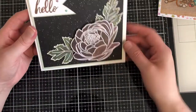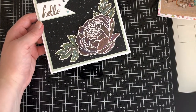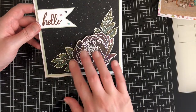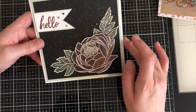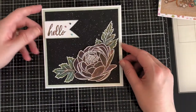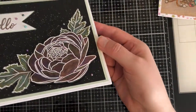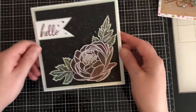I used this gorgeous stamp set from Concord & 9th or Altenew - I'll put the name of the stamp set in the description box below. First I stamped and heat embossed it in white embossing powder and then coloured the bloom and the two separate leaves. The lay down of the pencils is just beautiful - it's like butter, and they blend effortlessly. They've got such a gorgeous shine on this black paper. It's stunning, really really beautiful.